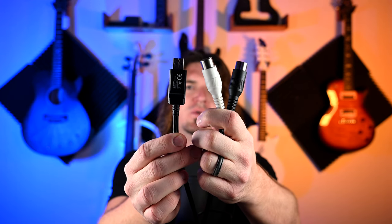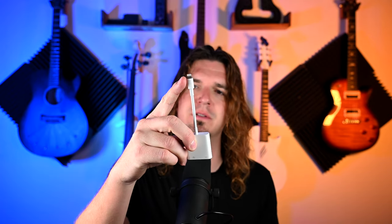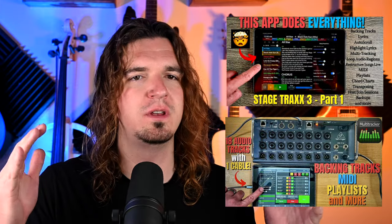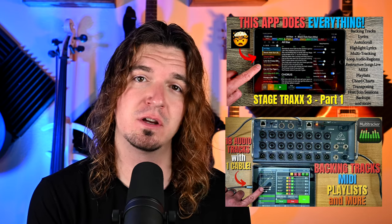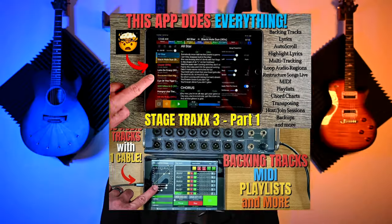To connect your tablet to your lighting controller you need a product like the CME U2 MIDI Pro. It has USB on one side and MIDI in and out on the other, and it's only about twenty dollars. You just get a lightning-to-USB adapter — or USB-C depending on your tablet — and plug it in, then connect the MIDI out to your DMX lighting controller. There are two apps I use for backing tracks with synchronized MIDI output: Stage Tracks 3 and Multi-Tracker. I've settled on Stage Tracks 3 for this demo.